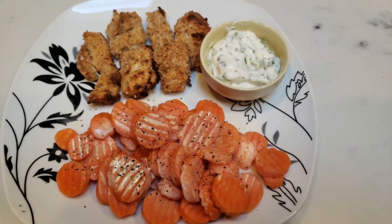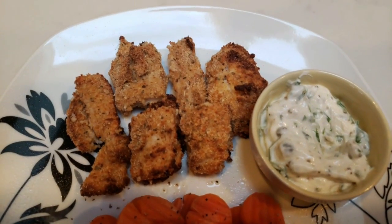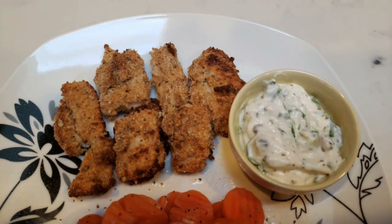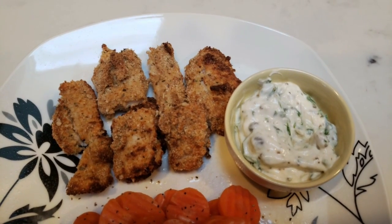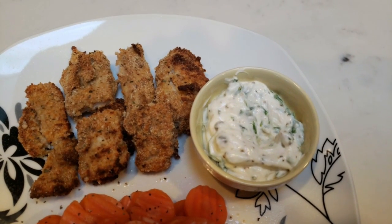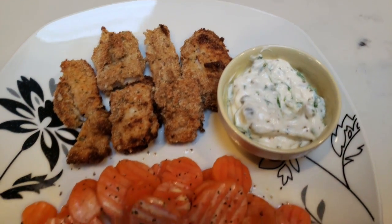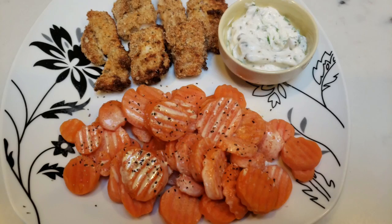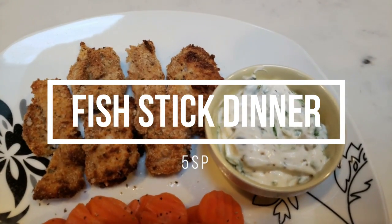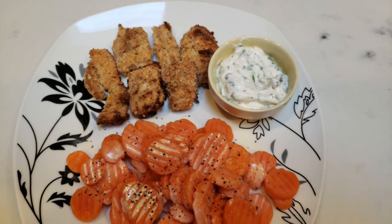Here is my completed air fryer fish stick dinner. Look at these fish sticks — they look amazing. All of these fish sticks are four smart points and that includes up to two tablespoons of the dipping sauce, which is similar to a tartar sauce. That tanginess from the lemon and capers and that oniony flavor from the chives is amazing. I'm going to pair that with some carrots with spray butter, salt and pepper. This entire dinner is a total of five smart points. I highly recommend making this recipe.